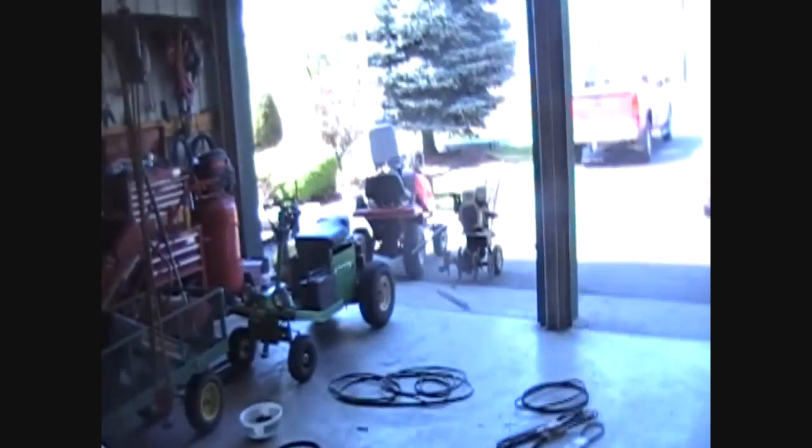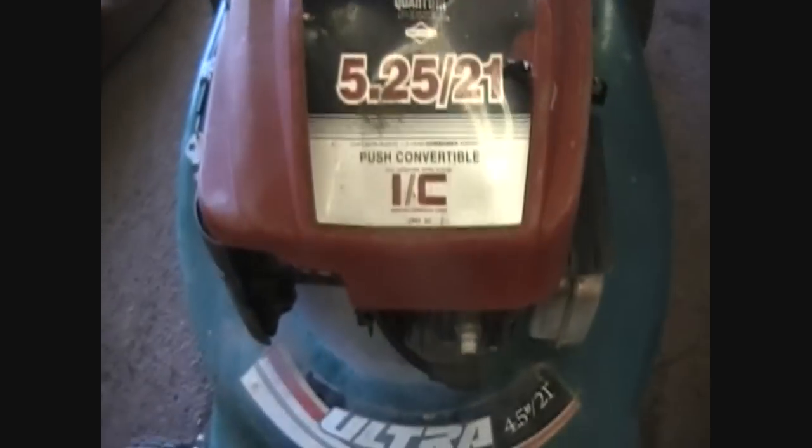We just had someone see the mowers and stop by with something to repair. It's an Ultra Murray basic unit — does have the bag and the throttle control, which is busted and needs to be changed. It's a '96, and this is obviously a replacement engine.